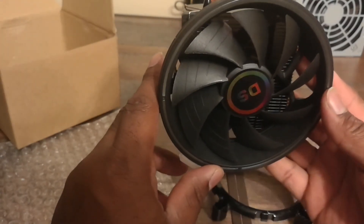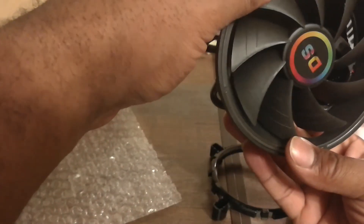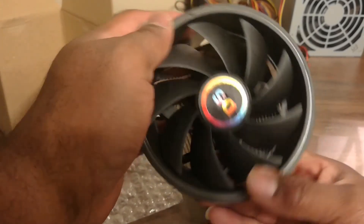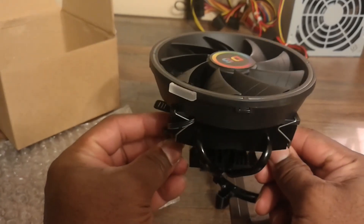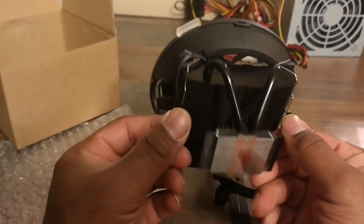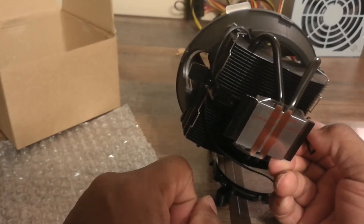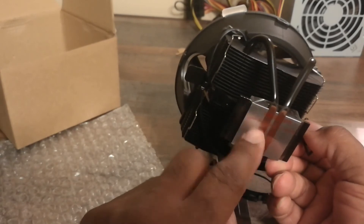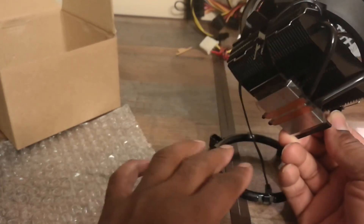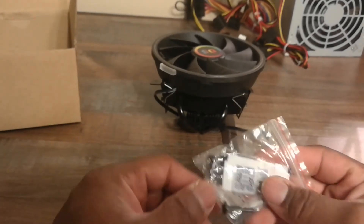If you're mounting everything into the case, mount the cooler last — or rather, mount everything onto the motherboard before putting it in the case, because once it's installed you won't have access to the bracket. Also remember to peel off the protective film on the base before applying thermal paste; leaving it on will cause heat issues and could damage your CPU.